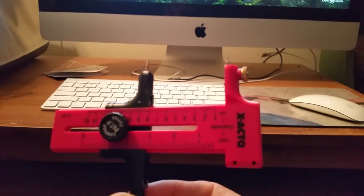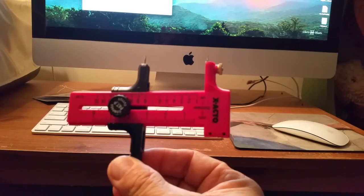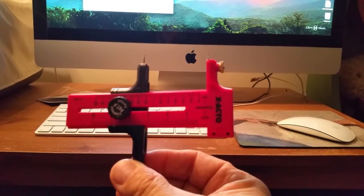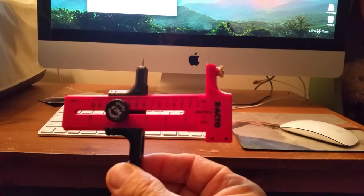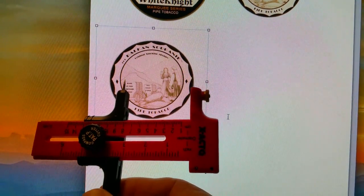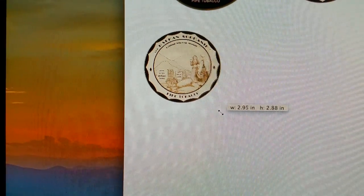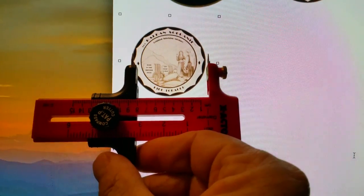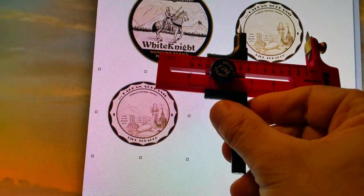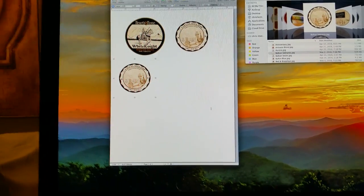I use this tool — you can get it at any hobby store — it's designed to cut circles. What I did was size how large I need my image to fit the lid. I take the image, put it into the computer, and bring it down until it's the size I need — that's about right. Once I've got six of them in there, I send it to the printer.